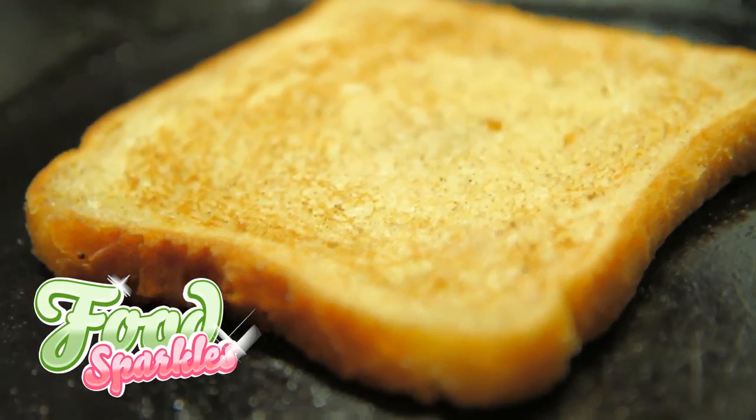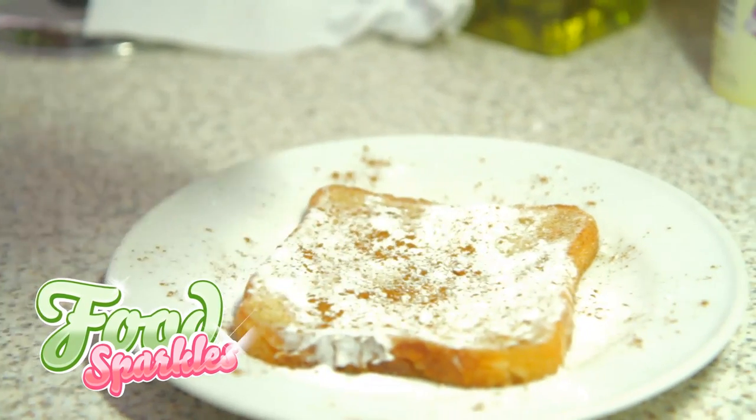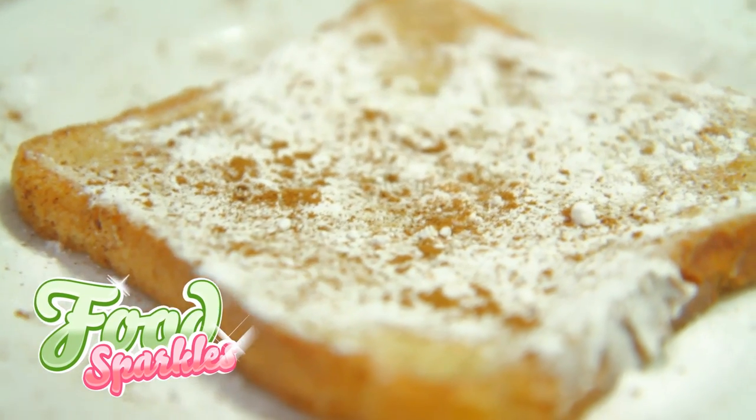Step 4. Sprinkle quite a bit of powdered sugar on top of your French toast. You can also add extra cinnamon. Mmm, sugar and butter. This is great!